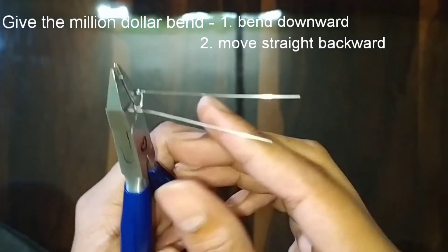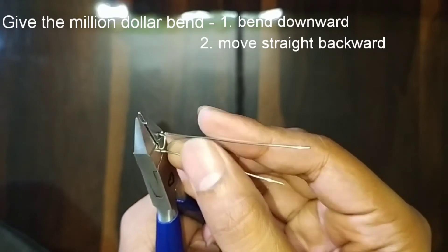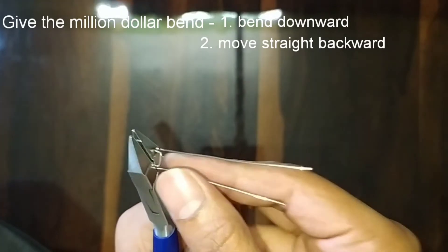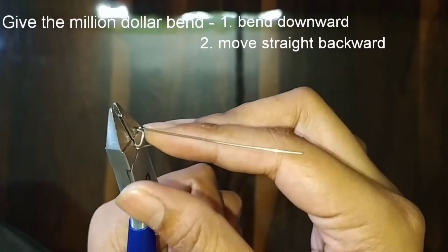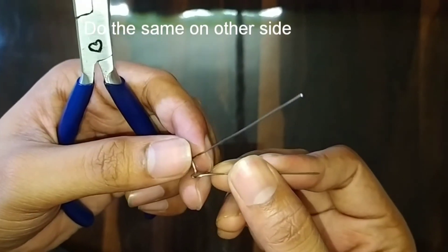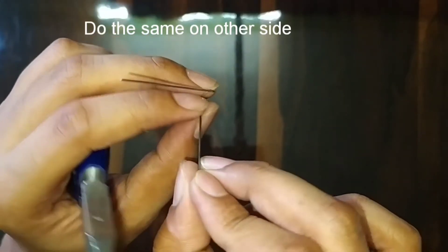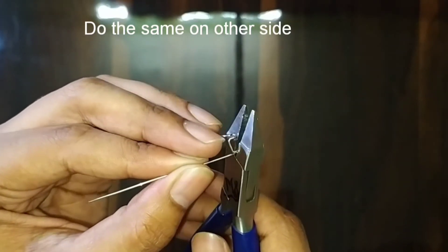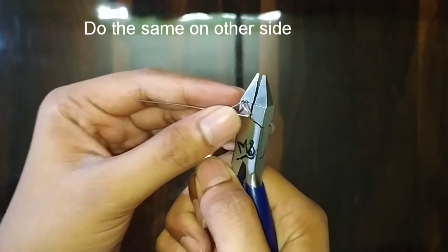Hold the arrowhead from the point we have marked tightly with the plier and follow the simple procedure: just bend it downwards, then move it straight backwards — downwards and then backwards. We can see how this bend is looking. Similarly, follow the simple steps on the other side — hold it tightly and just bend downwards and move backwards.